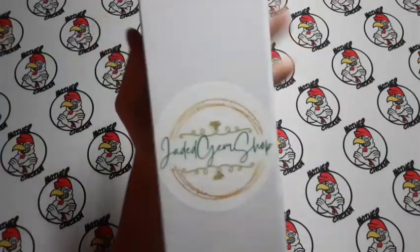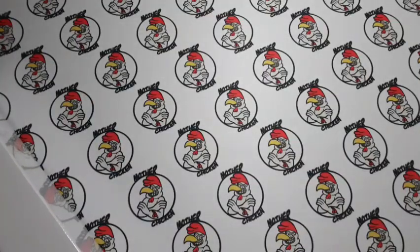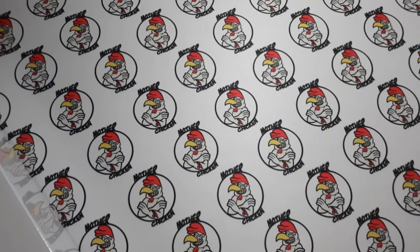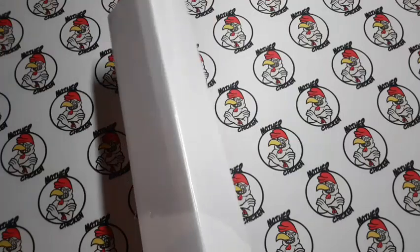We have Jade's Gem Shop. I have never purchased from Jade's Gem Shop, so I figured, you know what? It'll give me a chance to try her shop, and also try something new that I have never tried before, which is a cross-stitch conversion kit.